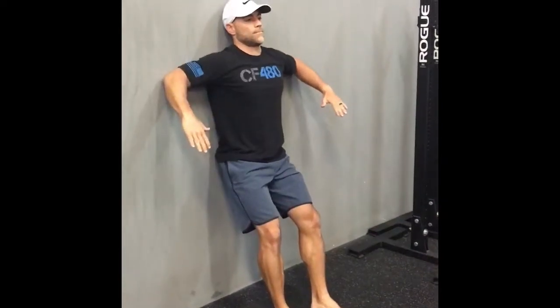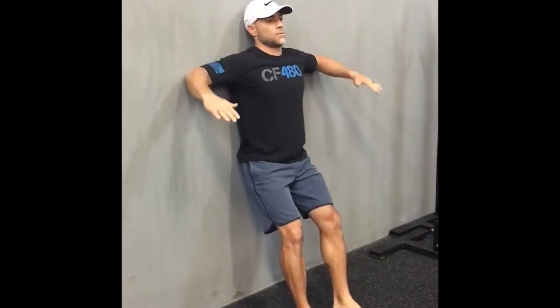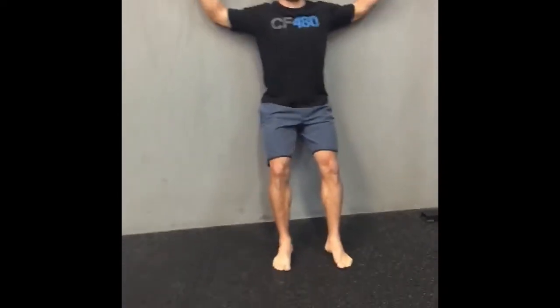Here is the wall scarecrow rotation. This is a great one for the shoulders and rotator cuff muscles, and one personally that I've been really trying to work on for my own shoulder health. As typical fashion here, head, spine, and rear end all in contact with that wall, and they stay in contact with the wall.